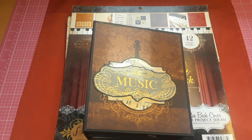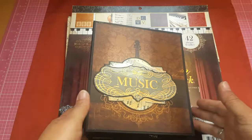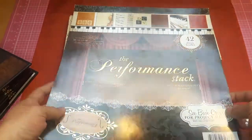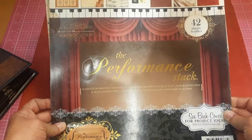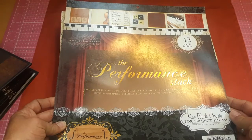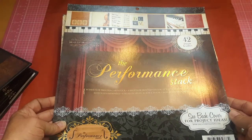She wasn't in a big hurry, so I said, give me some time. I'm a gatherer — I might just find something. And folks, I did. I found this: the Performance Stack, and I think it's made by DCWV.